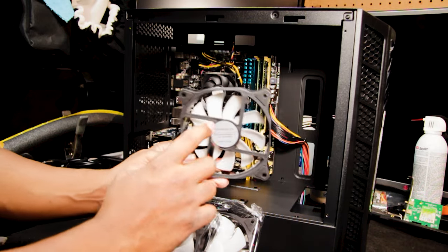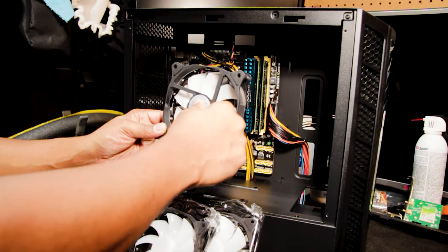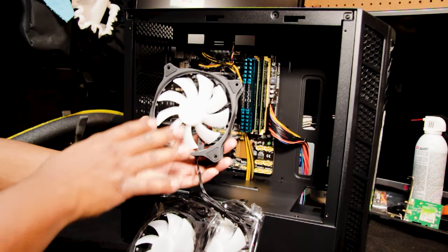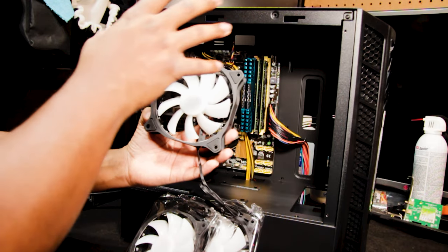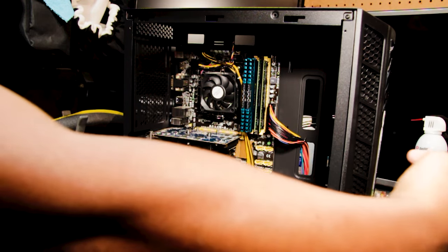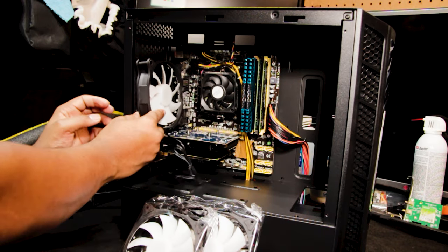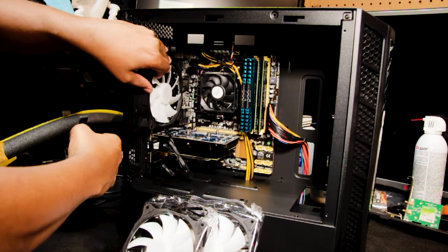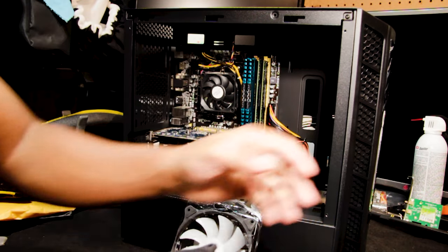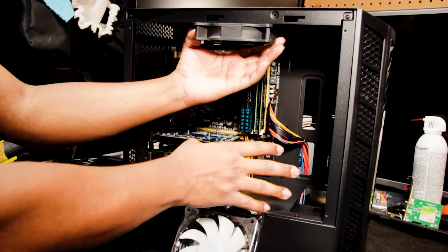When it comes to case fans, always remember: the flat surface is where air goes out. The side where the fan blade is exposed or uncovered is where air goes in. We want air flowing from outside the case inside, so for the rear fans the flat surface faces outward to pull hot air from inside the case out. For the top fans the flat surface also faces outward, drawing air from inside the case out — that's your heat exhausting.